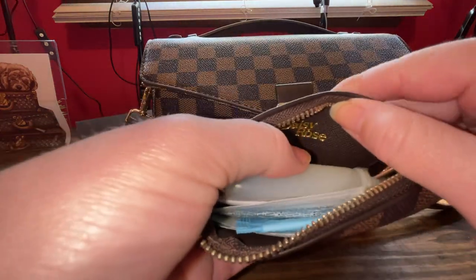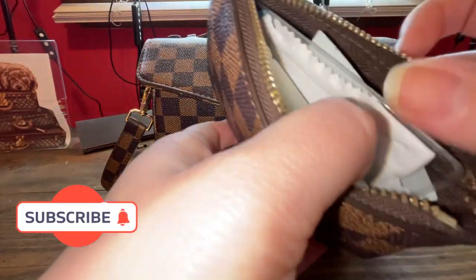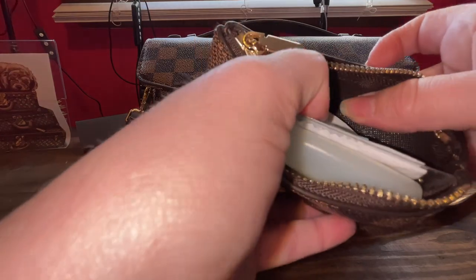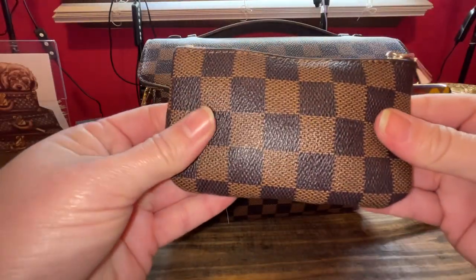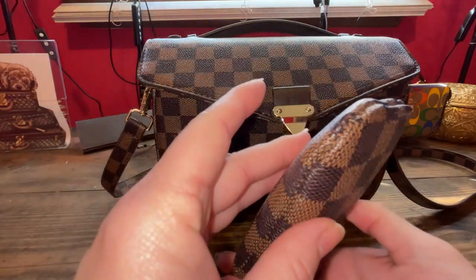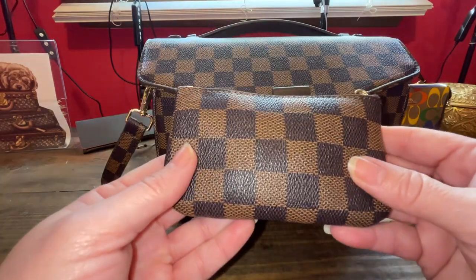Here is the Daisy Rose — contacts, ibuprofen, my glass cleaner, just my odds and ends, band-aids. I threw all that into the Daisy Rose pouch. Can't say enough about Daisy Rose. Still a fabulous product — I've had it for a few years now, and their products hold up really nice.